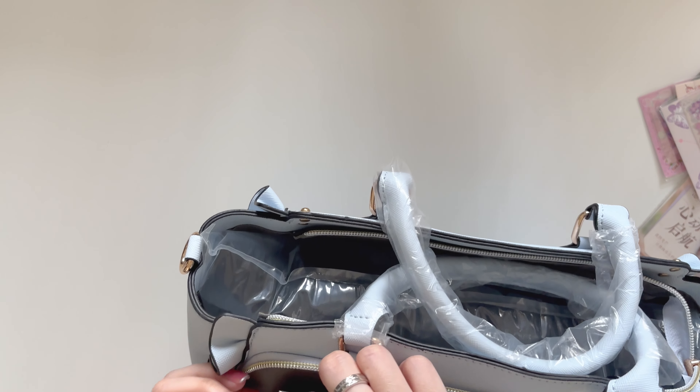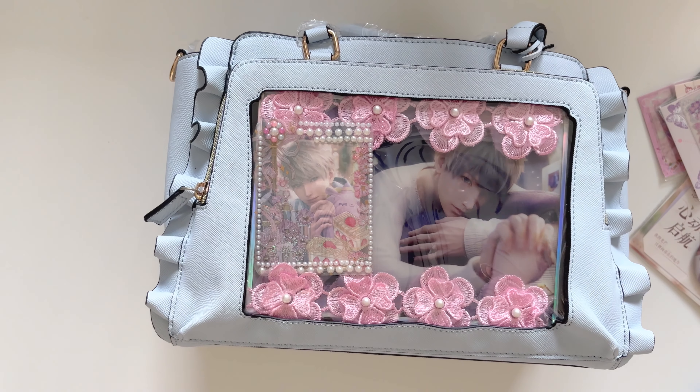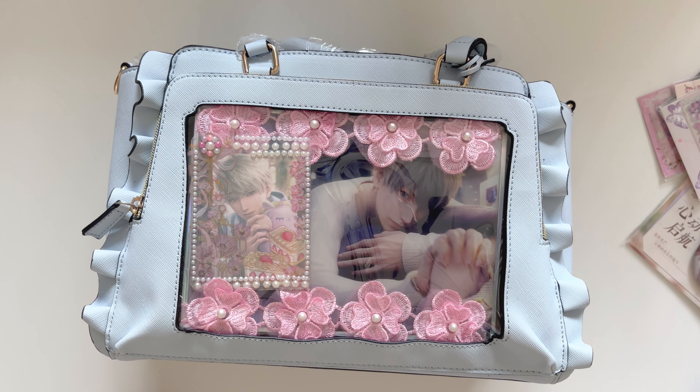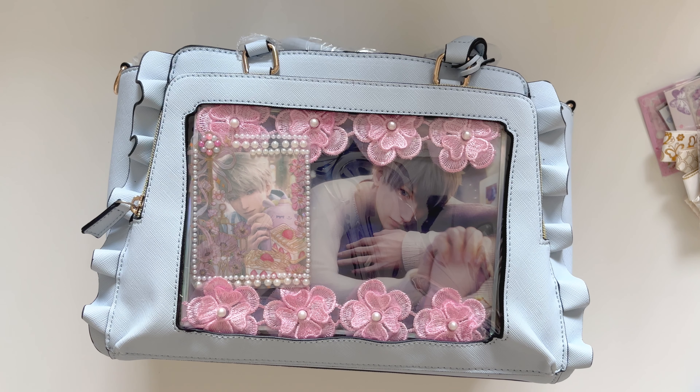We're gonna place this inside to see how it looks. Not bad! So I guess we really don't need this right here. I'm kind of liking how it looks right now, but I think it needs more stuff in there.